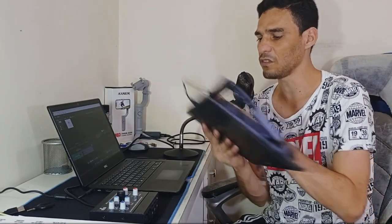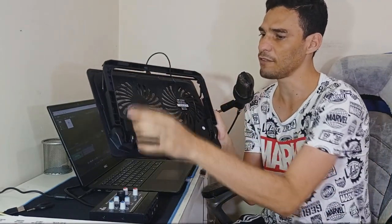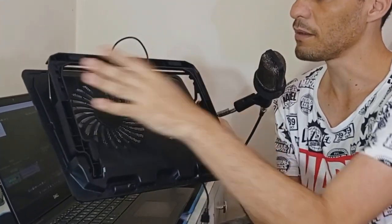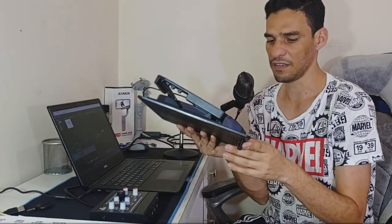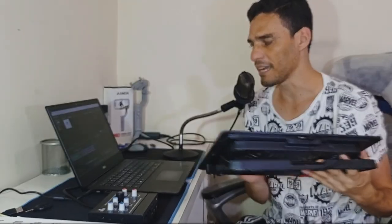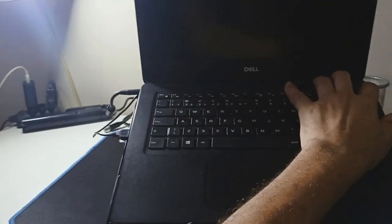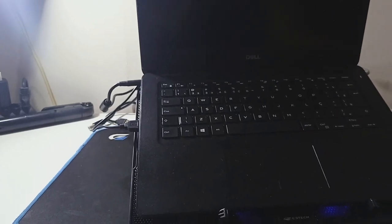It also has these little feet here — I don't know if you can see, but it's a slightly rubberized material, like rubber, that won't let it slide on your table or desk. It's really a very cool and useful piece of equipment. The airflow isn't that strong — it's moderate — but I did feel a difference.